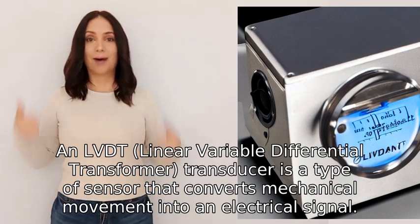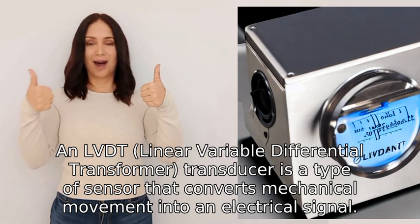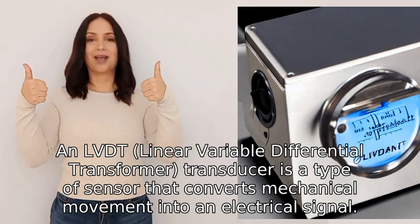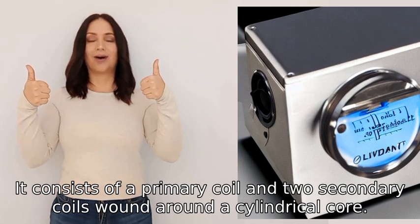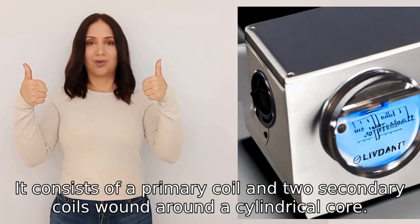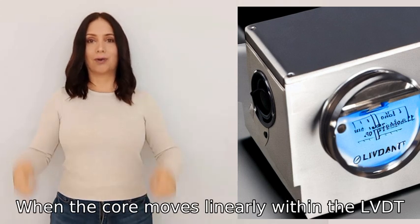An LVDT, Linear Variable Differential Transformer transducer, is a type of sensor that converts mechanical movement into an electrical signal. It consists of a primary coil and two secondary coils wound around a cylindrical core. When the core moves linearly within the LVDT, it induces different voltages in the two secondary coils.